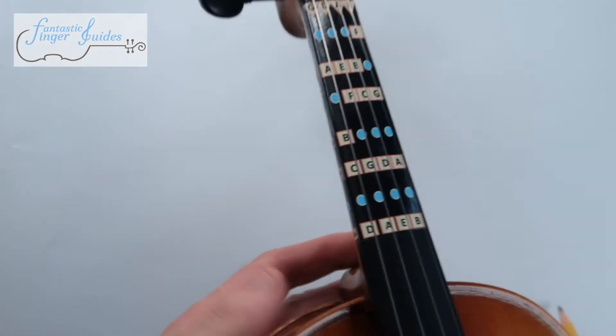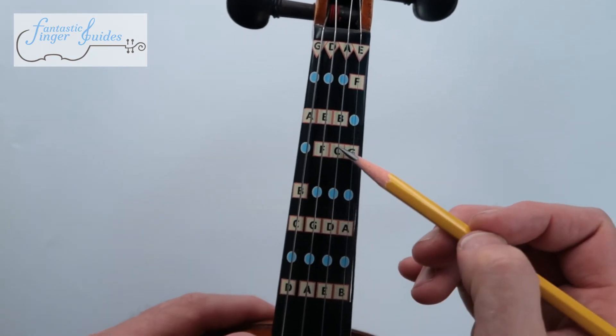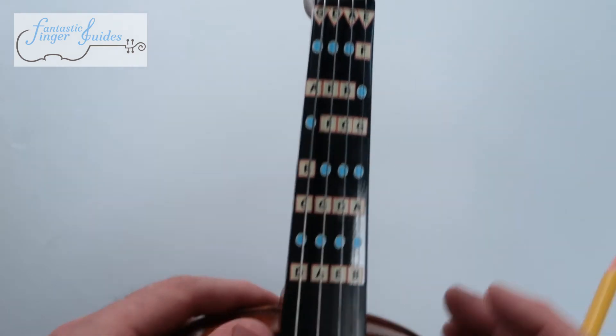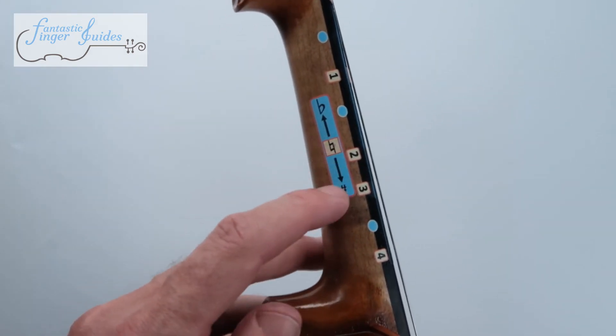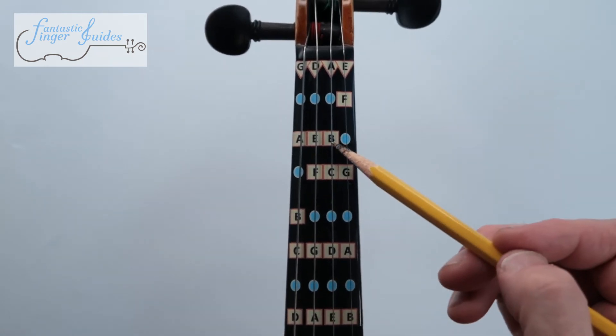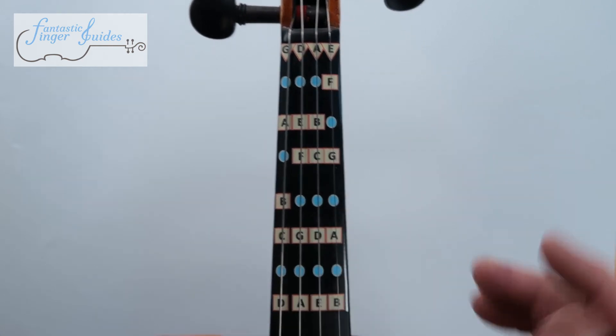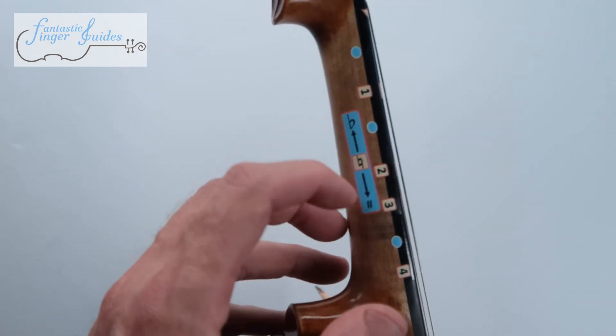I'll give you an example right now. When I'm looking at the fingerboard, if I want to play a C sharp, I'm going to go this way — according to the arrow, C sharp. If I want to play a B flat, I'm going to go this way, B flat or A sharp, following the directional indicator.